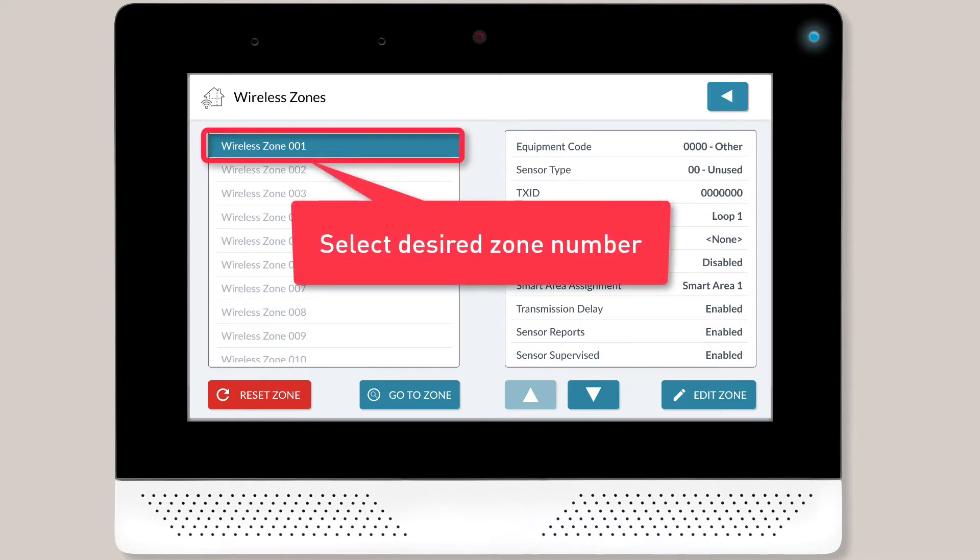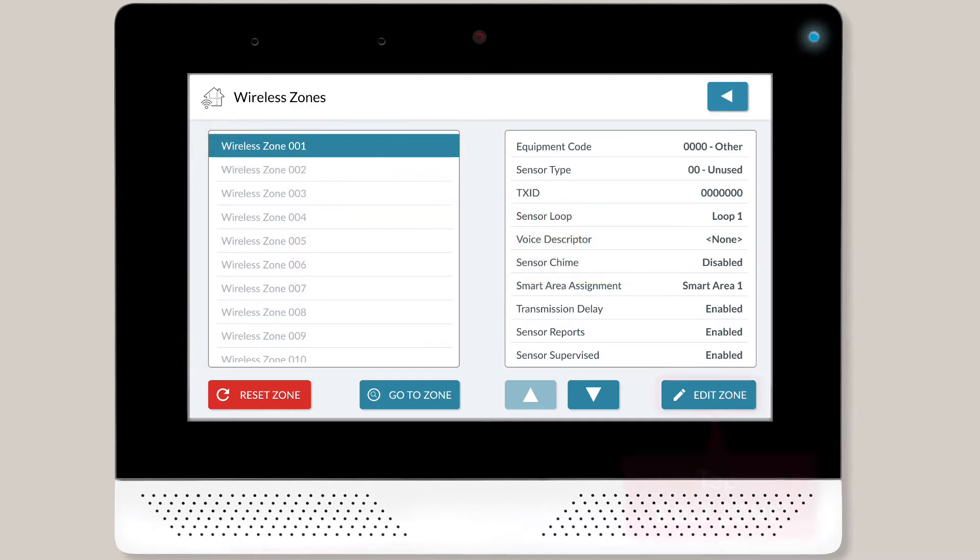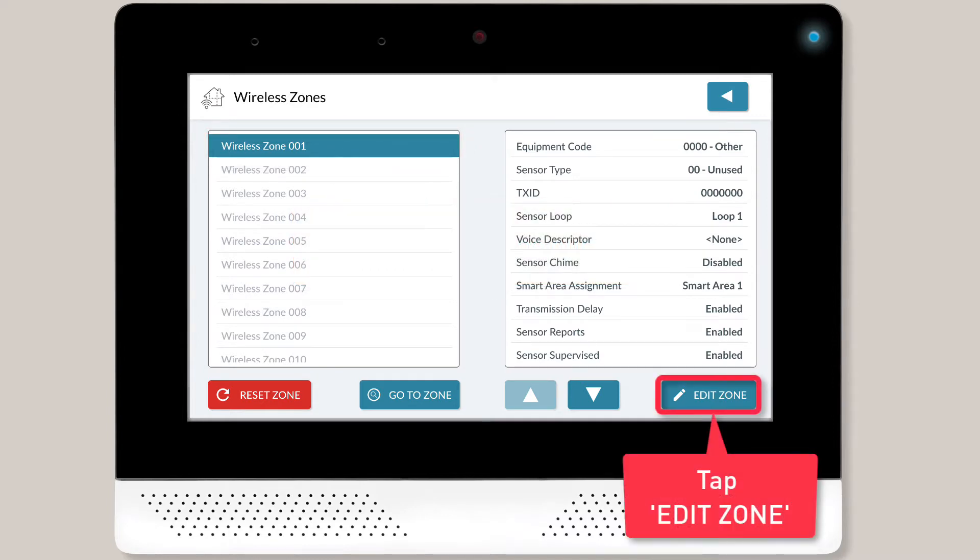Tap the zone number you would like to assign the wireless sensor to, and then tap the Edit Zone button located in the lower right portion of the screen.